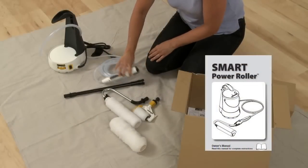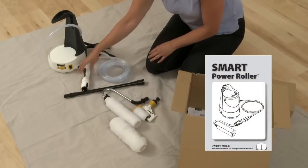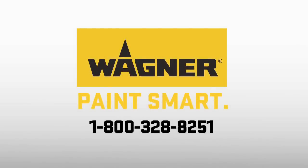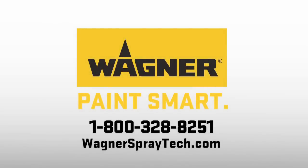For painting tips and in-depth instructions, refer to the Smart Power Roller System Owner's Manual. Call our customer service at 800-328-8251 or find us online at wagnerspraytech.com.